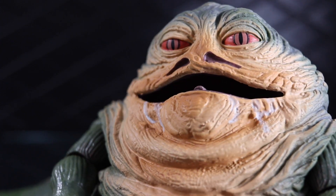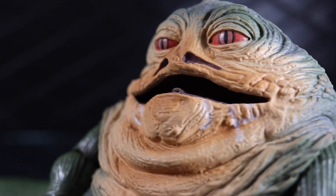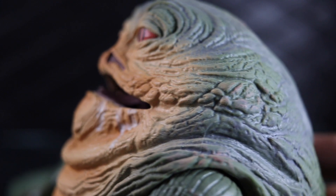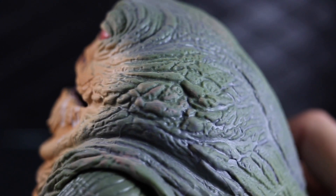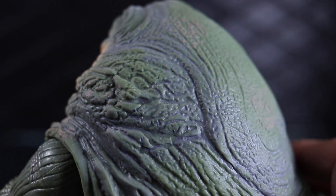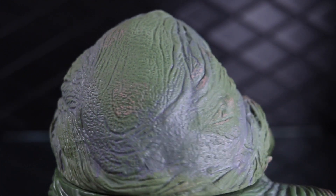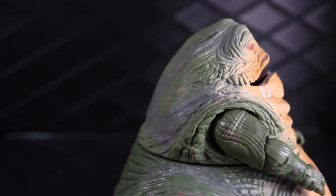Getting a close-up of this vile gangster, you can see it's really nicely painted. There's some saliva dripping down, and all sorts of dry brushing and shading with different colors throughout. It gives him a slimy look — like he's got some parts that are wet. It's kind of gross, really.